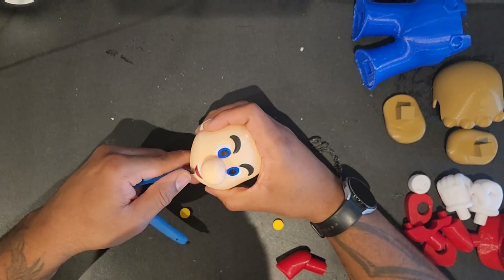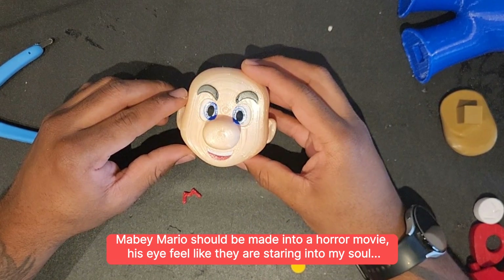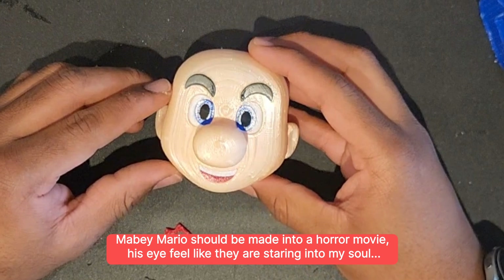Now I never considered Mario as a horror character, but with these eyes staring at me, looking straight into my soul, I have got nightmare fuel for a couple of weeks. Thanks Nintendo, love ya.